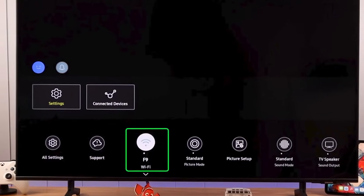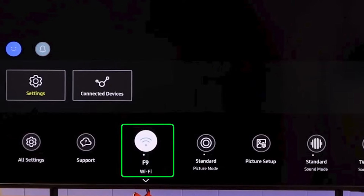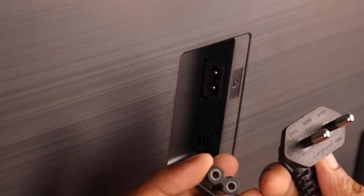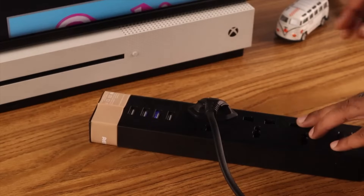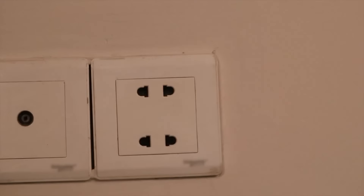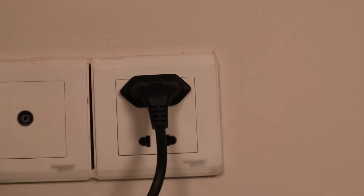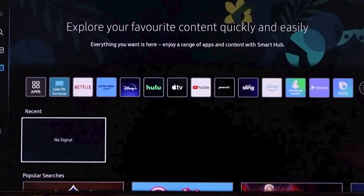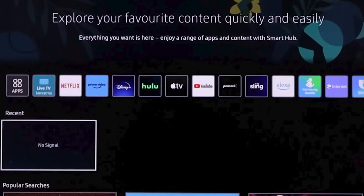Next, if your credentials are fine but the TV still won't connect, we should try power cycling your TV. Turn off your TV and unplug it from the power outlet. I recommend waiting about one minute before you plug it back in. This simple step can often refresh the system and solve connectivity issues.